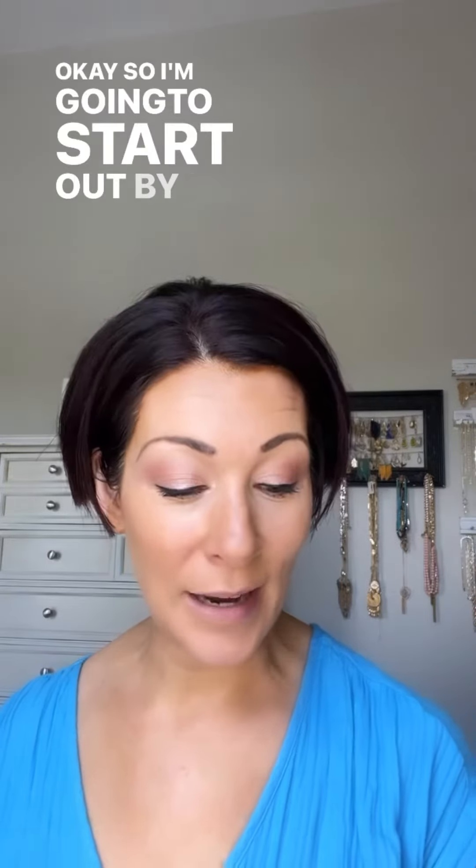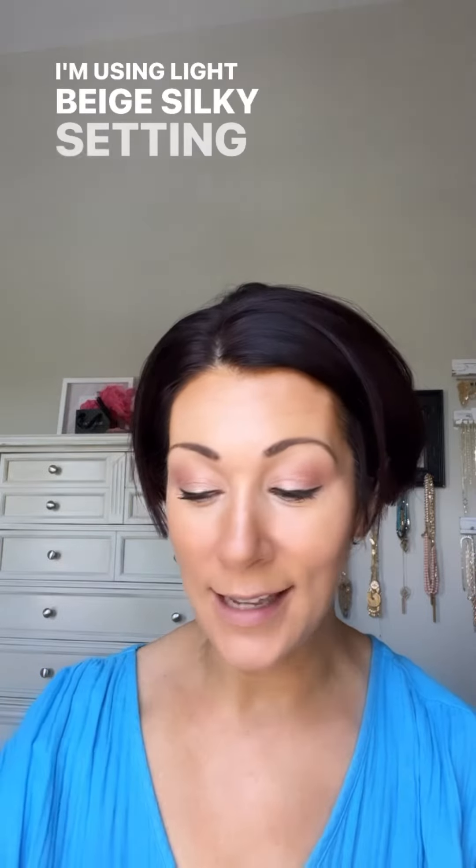It makes you Instagram ready, is what they say. So I sifted a little bit of the powder into the lid of the jar. I'm using light beige Silky Setting Powder because I have some self-tanner on.